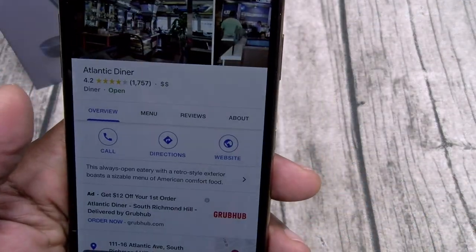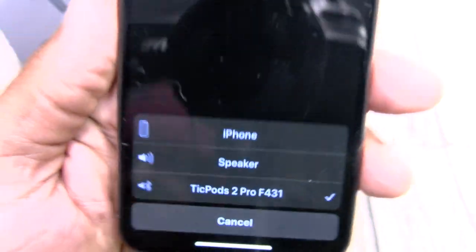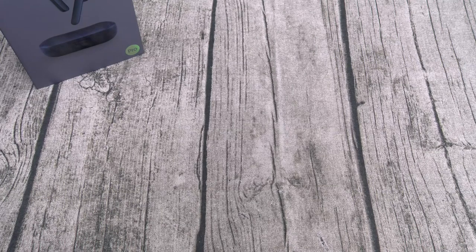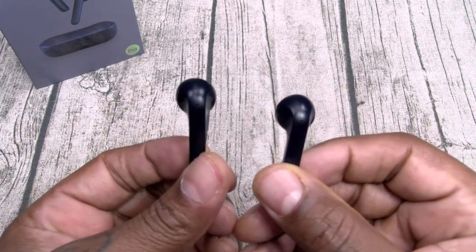Now let's check call quality. I'm calling up a 24-hour diner. The TickPods 2 Pro ring out of both ears at maximum volume. The call is nice and clear — I could hear the person fine and they could hear me fine. At the end of the call I shake my head twice to end it. Nice and loud, crystal clear. This is a go.